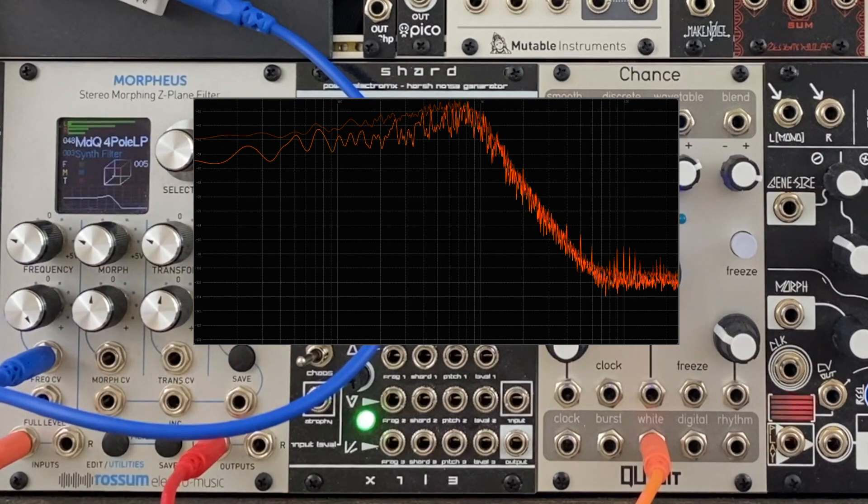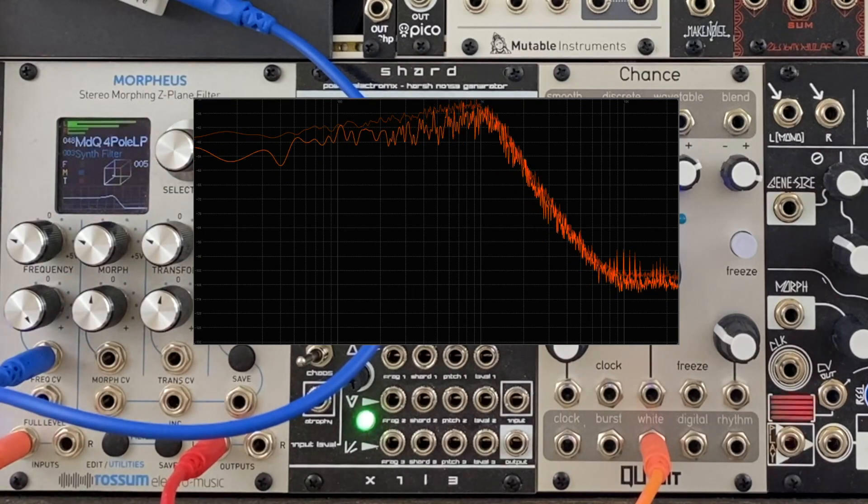Finally, let's try a filter sweep. We're hearing the white noise through Morpheus's low-pass filter.